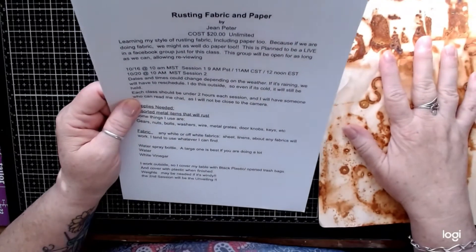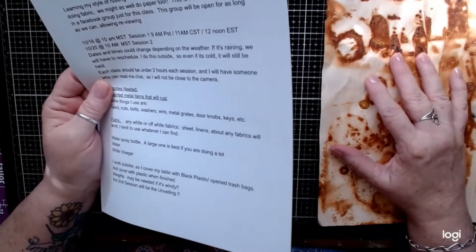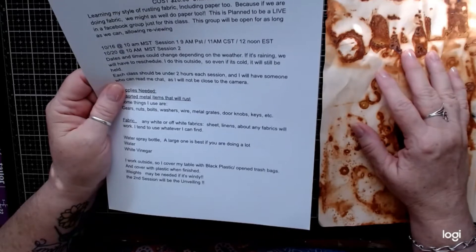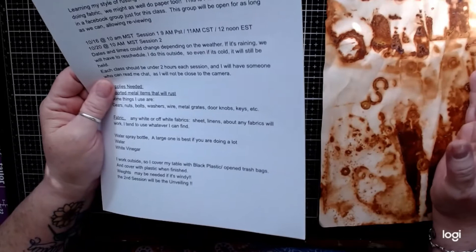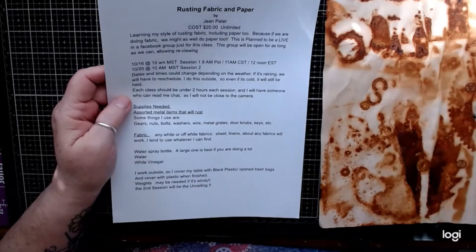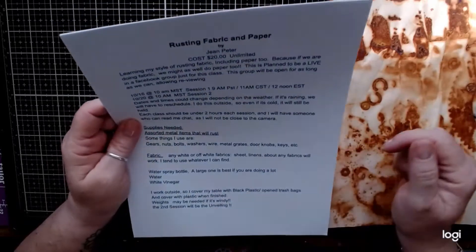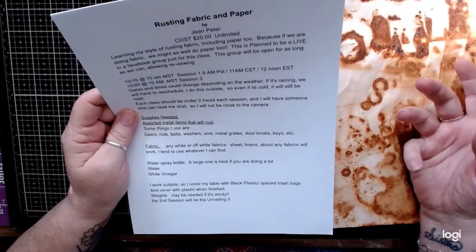Each class should be under two hours. I'm going to show you how I do it, and the second class is the reveal, which could be really short or just normal length. Once you've purchased the class, you'll receive a supply sheet listing what I use and what you need if you want to work along with me.